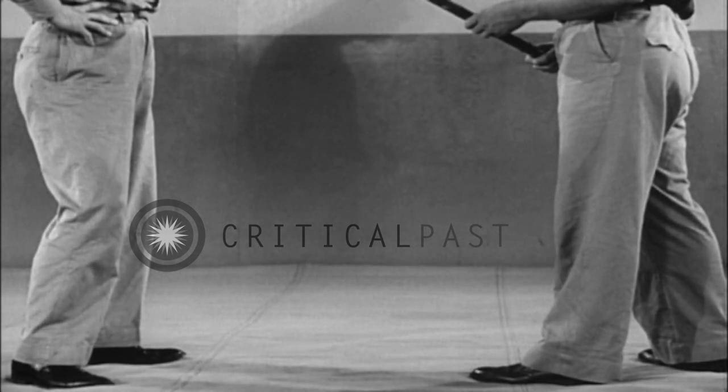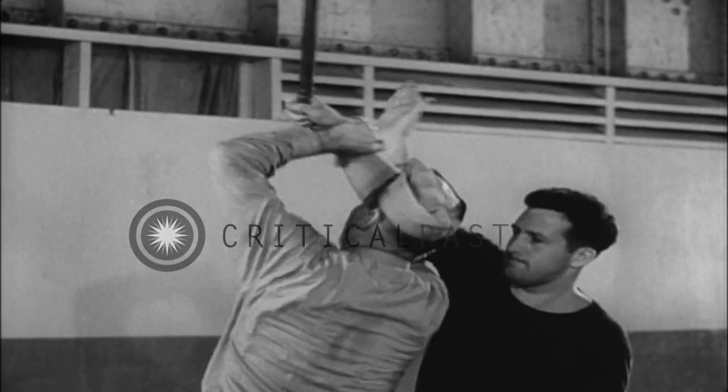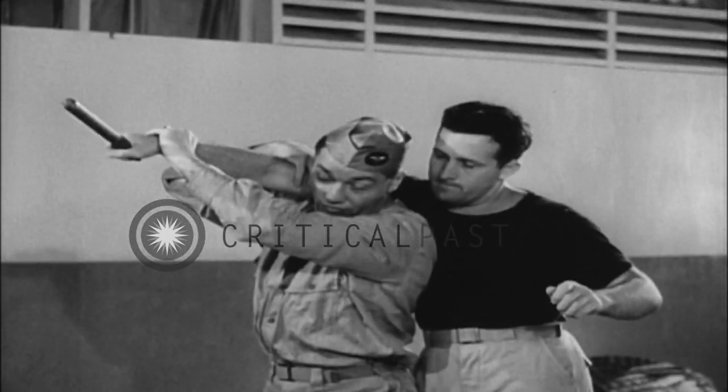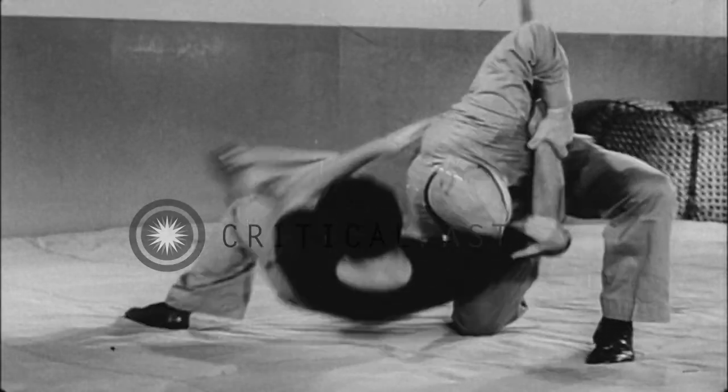Now watch the foot action. Turn body, grasping his arm at the forearm and shoulder, and follow through with a flying mare.